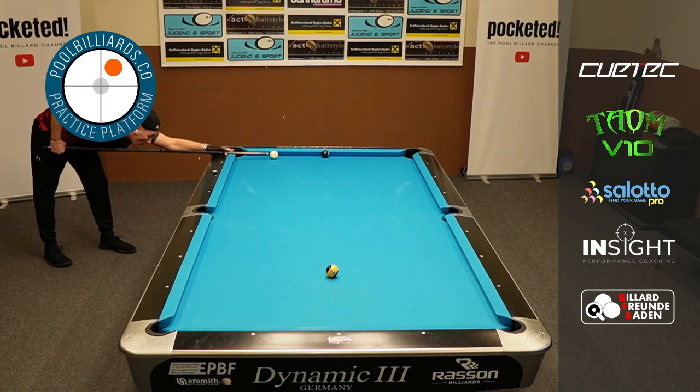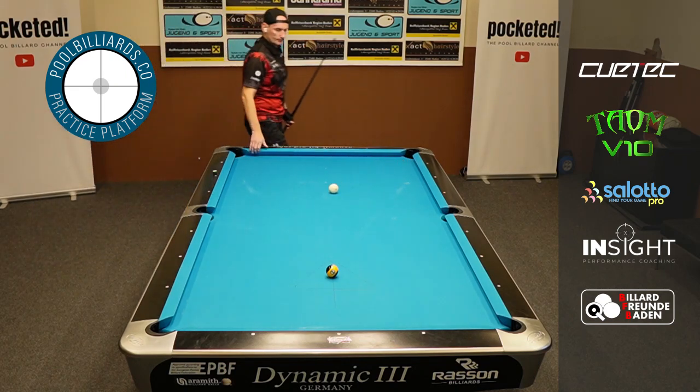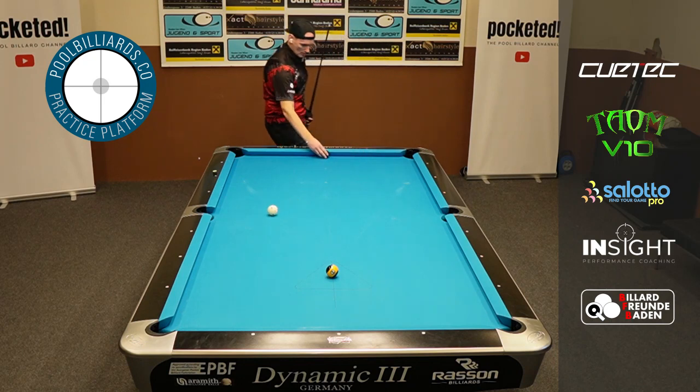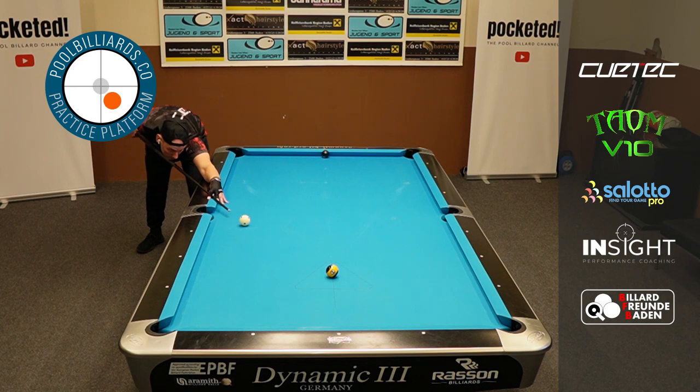This is how the drill works. You start off from the 8 ball and I always try to leave myself an angle so that I can move the cue ball perfectly up onto the 8 ball back again. And that's where you start to really improve, because you stop babying balls.